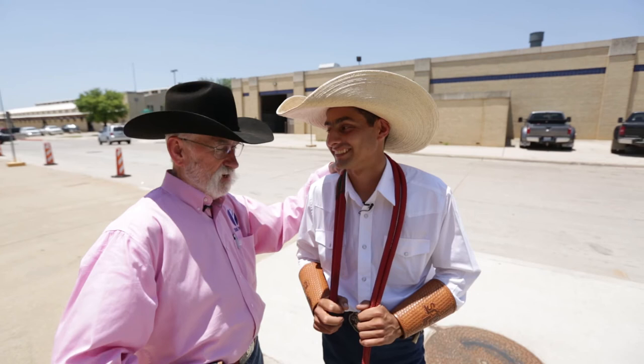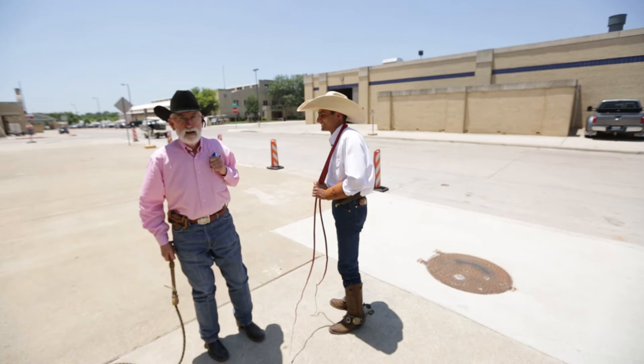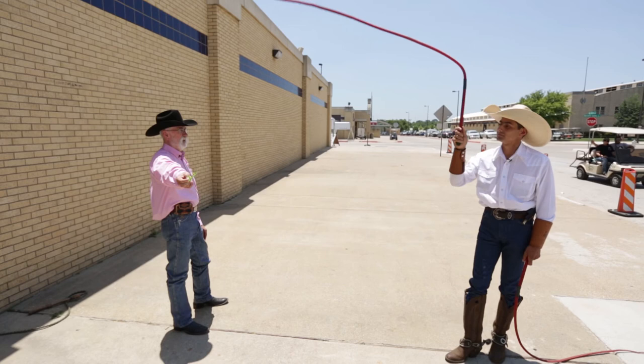If you want, you can grab one of those leaves over there and I'll cut it out of your hand — if you're brave enough. You mean like this? Yes sir. Don't move. Wow! Did you see that move? Luke, thank you so much.